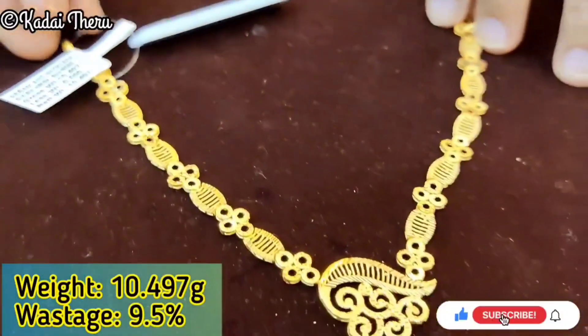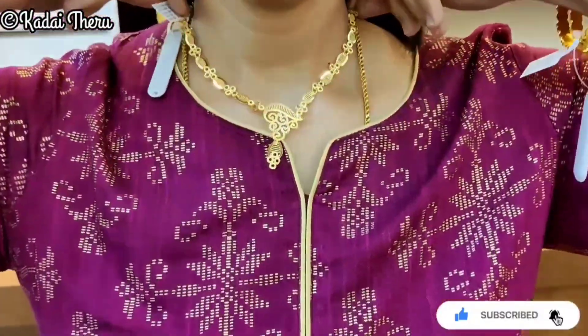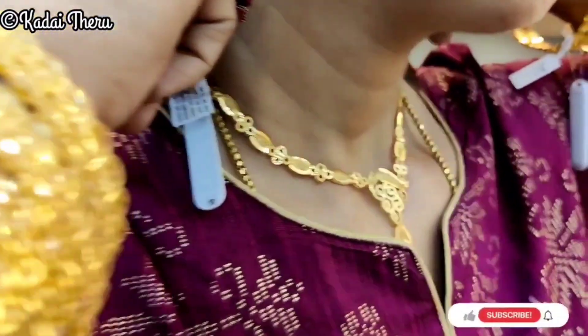Now we are looking at a necklace in just 10.4 grams. The pendant is very nice and the look is very nice. You can use this with a trendy salwar suit.